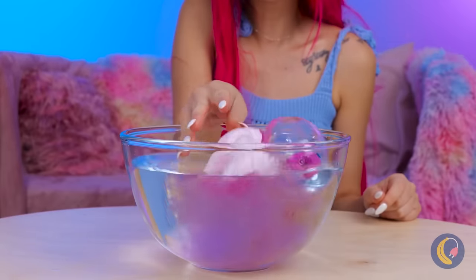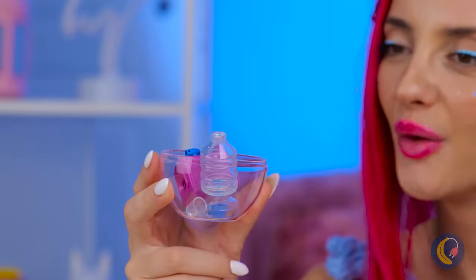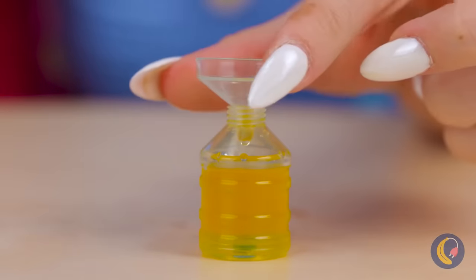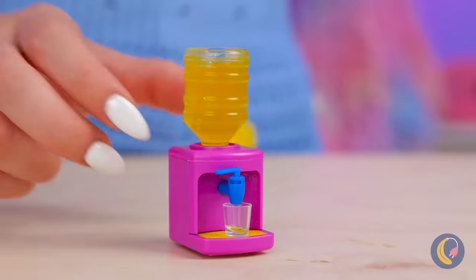Wow, look at all that cotton candy! Just add water and you win a prize! It's a micro-cooler! Fill up the tank. Put it all together and pour yourself a drink.